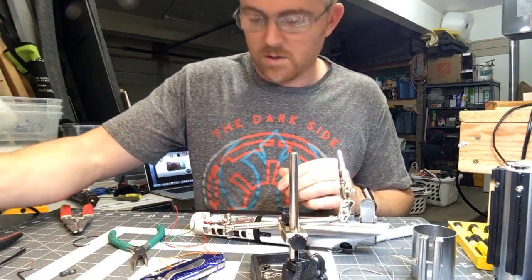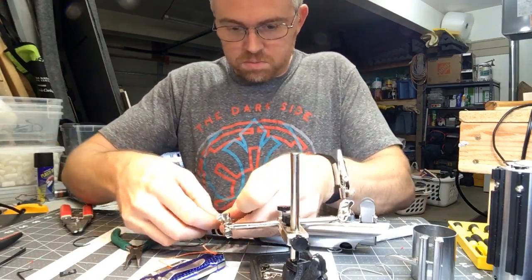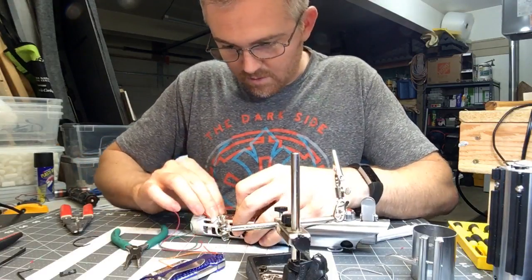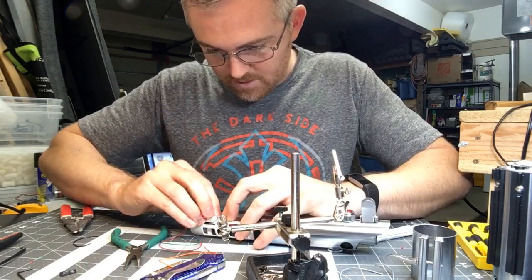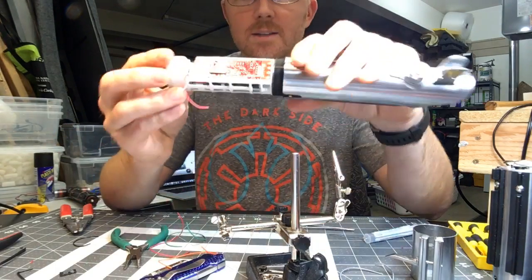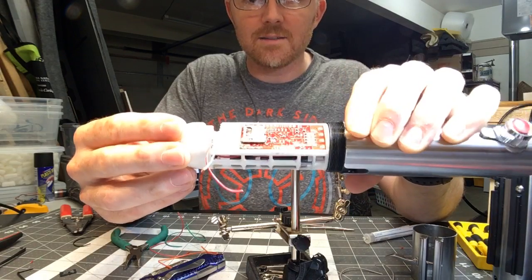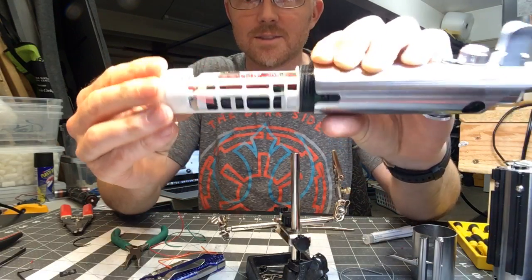There we go, that should work. There's the whole underside of the board — set. Look at that, doesn't that look nice and neat on the top? You don't see anything — it's all just tucked underneath, which is awesome.